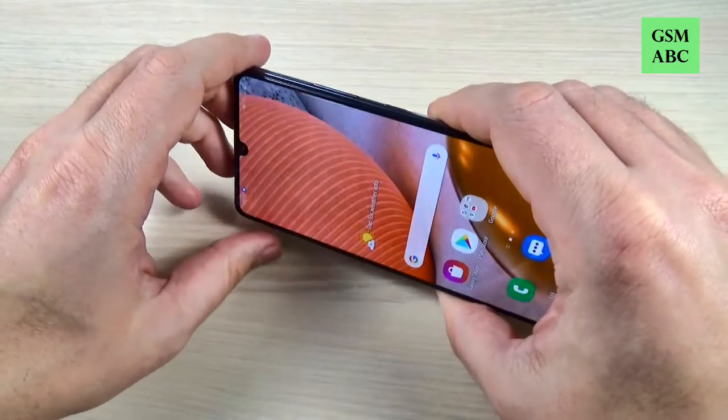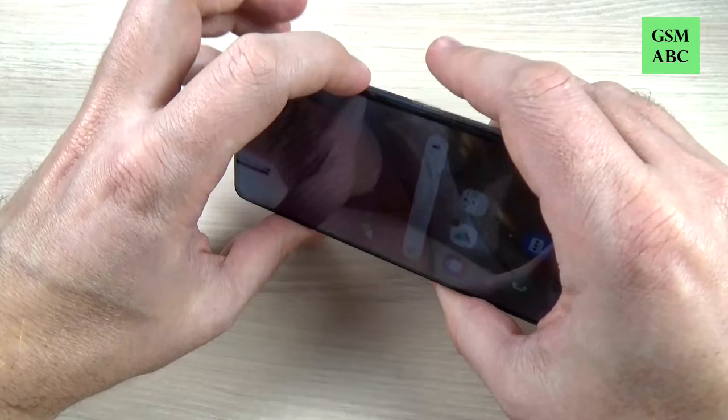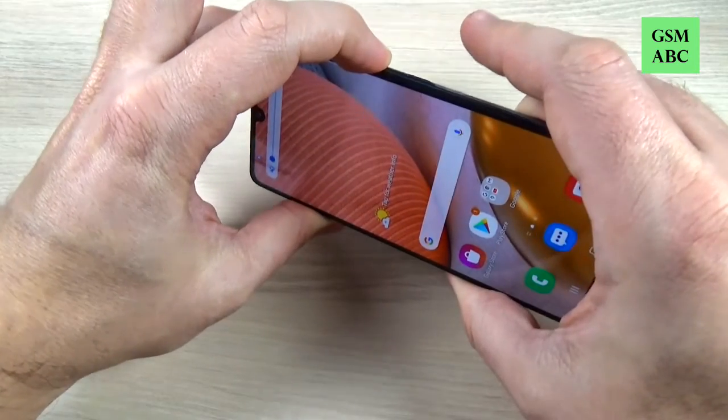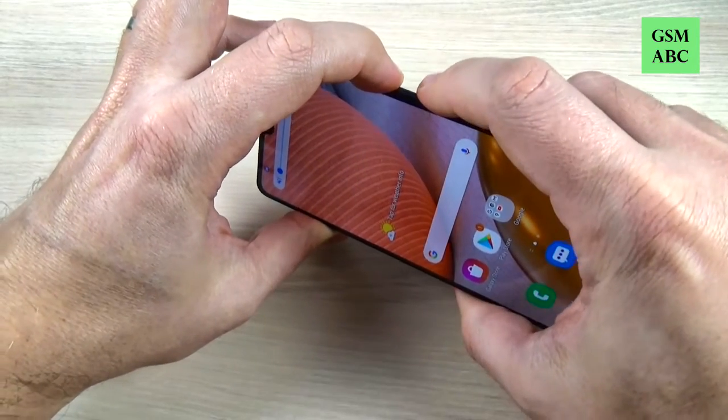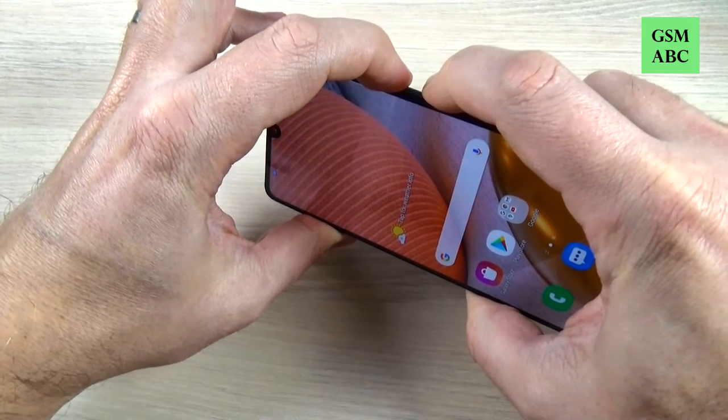You must push and hold volume down and the power button. First just push volume down and keep pushing, and now just push the power button and keep pushing.